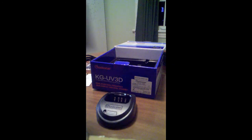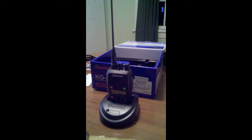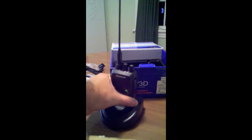Put the charger down there and you just drop it in — it's a drop-in charger. There we go, like that. I'll plug that in later to charge.